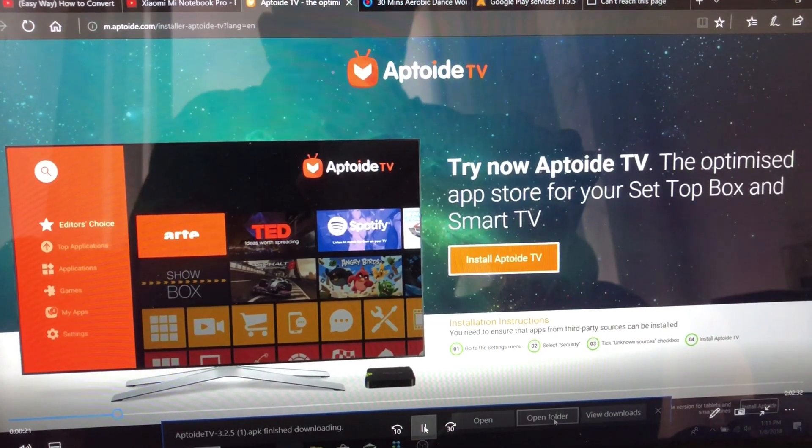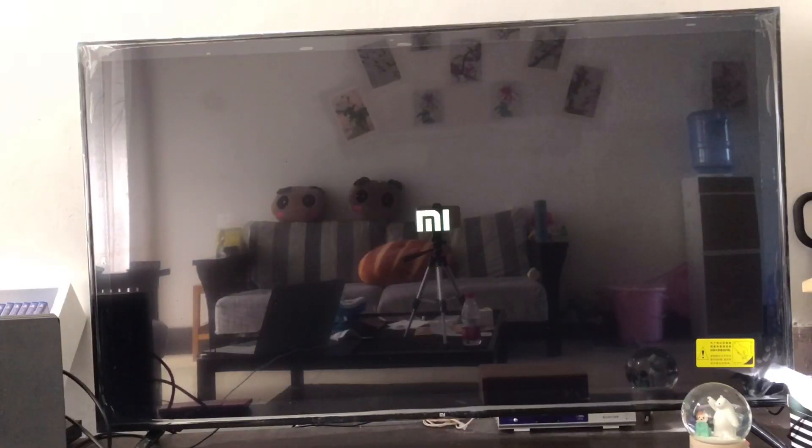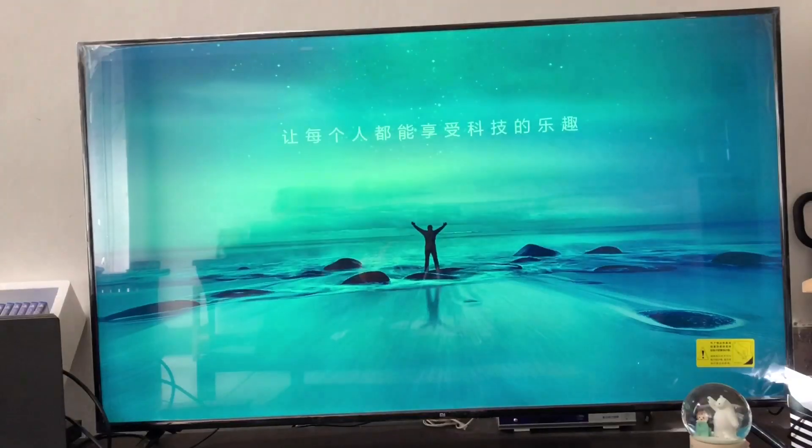First of all, you have to download it from this website — I will write it in the description. Download the app. I have a Xiaomi 4C smart TV and I am downloading it on it.